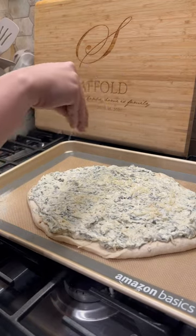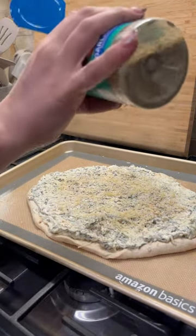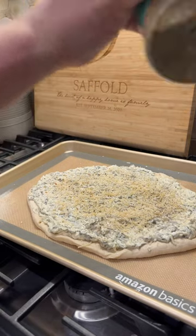Then I sprinkled down some parmesan, added in the Members Mark spinach and artichoke dip because I'm not making my own. They did on Pinterest — I'm not. I don't have time for that.